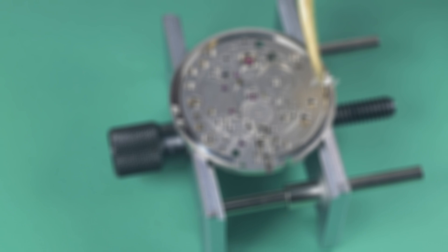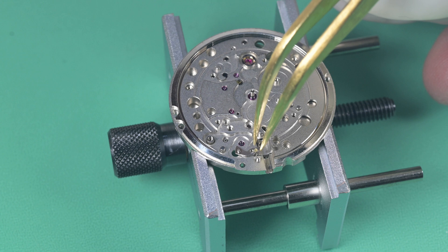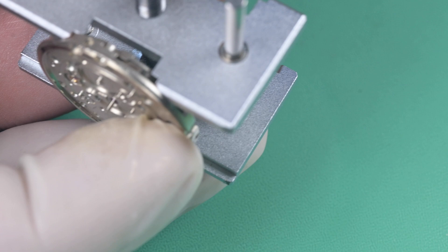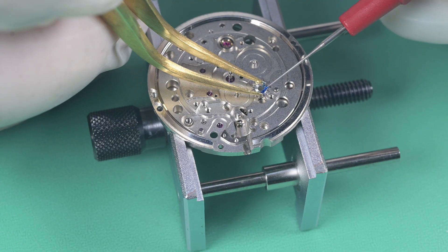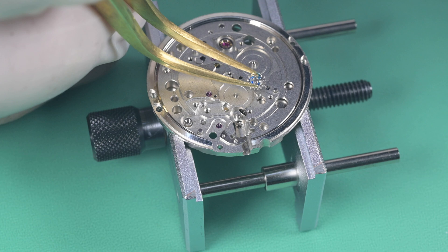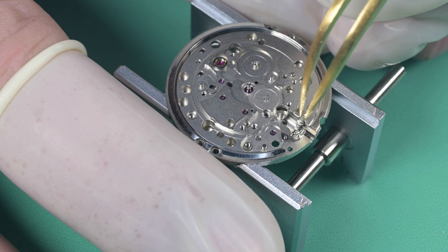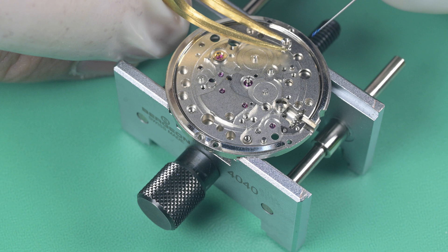Those are really great numbers — I'm very pleased. We begin assembly of the dial side of the movement with the setting lever. To put that in, I hold it down with my finger, then from the underside of the watch screw that screw down from the other side. Then I apply grease to the winding pinion for the keyless works, and also to the mating surface on the clutch wheel that engages with the winding pinion — those two parts have a lot of friction, probably the most in the watch, so they take a good amount of grease.